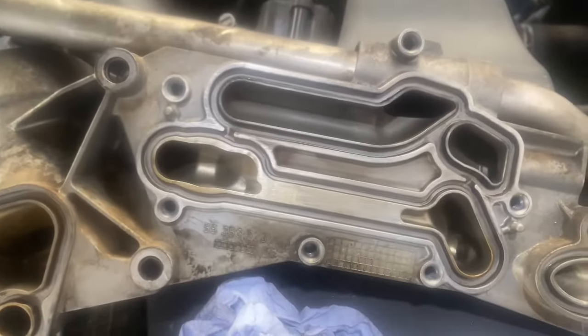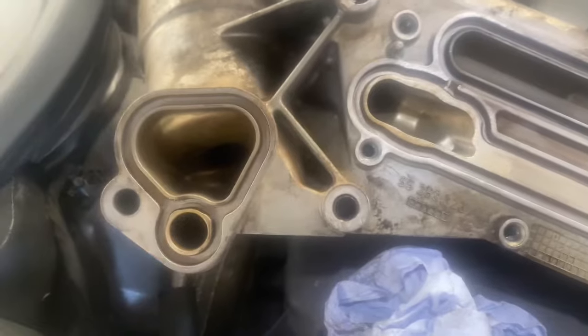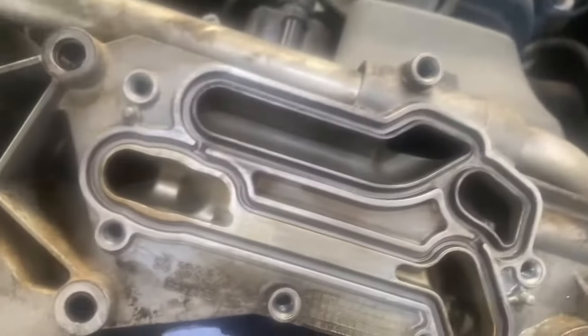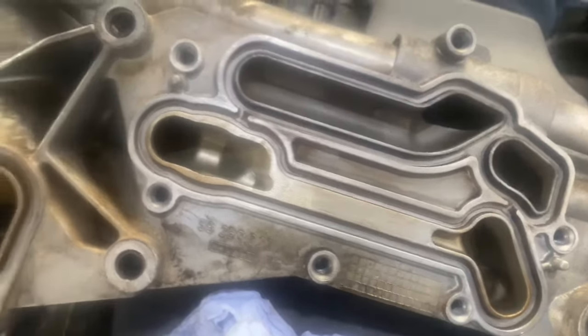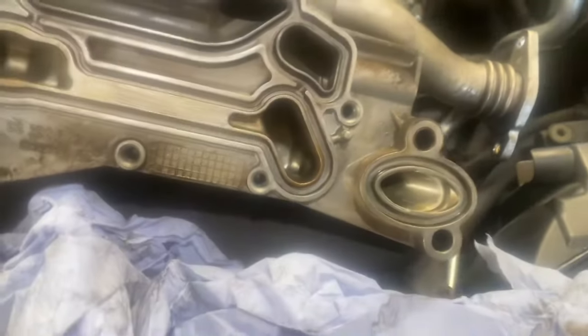Now the surface areas are clean on both sides - we've cleaned the cooler. Now I'm going to fit that gasket onto it, then turn all the bolts on there and that should be okay. Then we do the next step of fitting the seals to the oil filter housing and reconnecting it to the engine block.